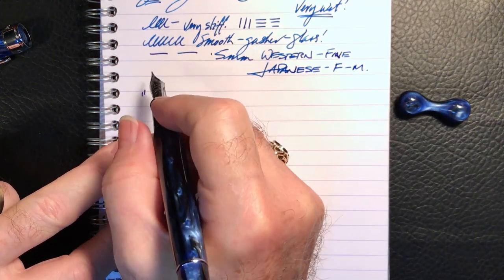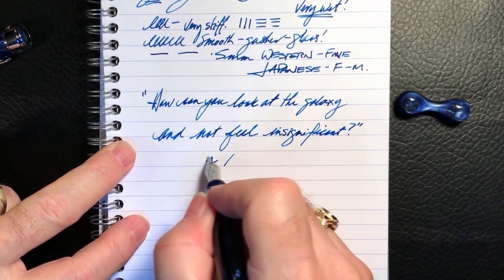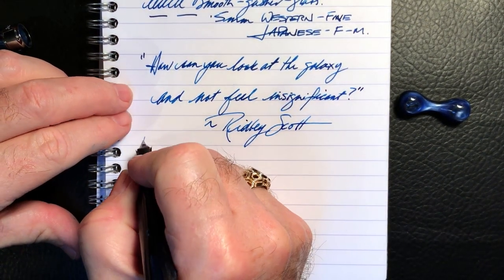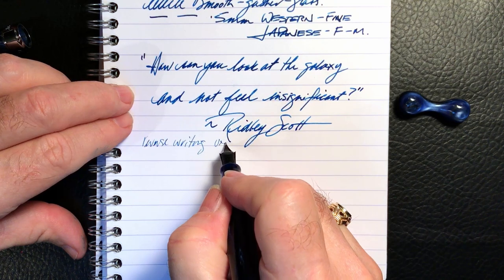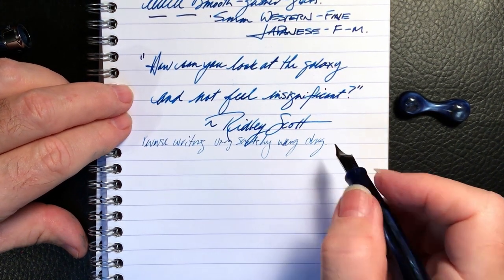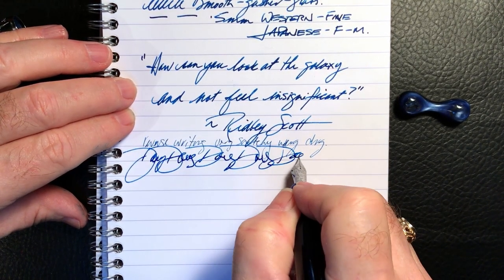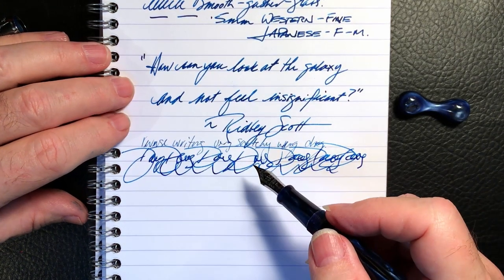For our quote today... it works — it's very scratchy and very dry, and it's ripping up that page a bit. And for some quick writing — as you can see, that has no issues whatsoever. Very wet pen.